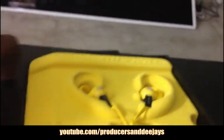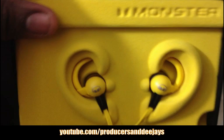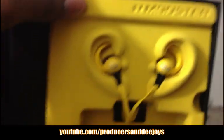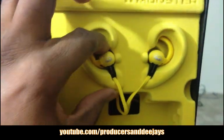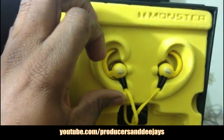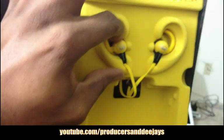Here they are, people — the stars of the video! They're yellow; that's something I don't like, is the color. But hey, they work good — that's all I want. That's all I want is some headphones that work well.